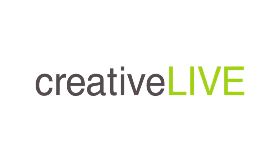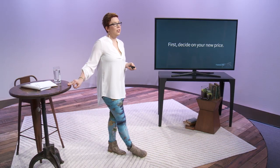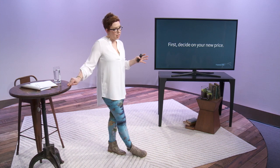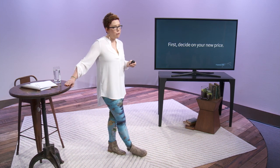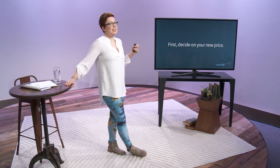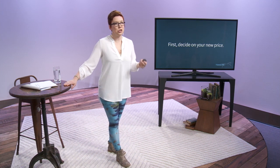It's time to raise your prices. First, you need to decide on the new price. You're going to use all the information that we've covered today. You're going to keep in mind those formulas if you have a maker business as well. You need to decide on what that new price is. You decide on a new price — it is a choice.